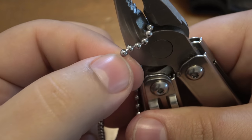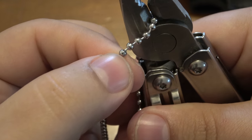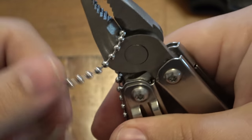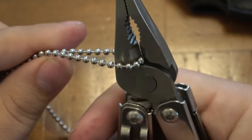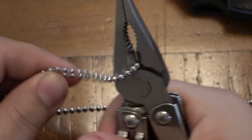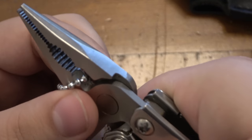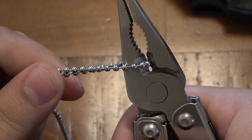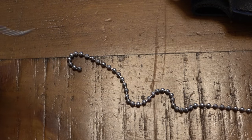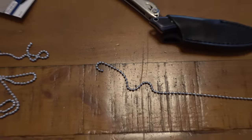In between each individual ball there's a link, and it allows it to slide in and out — it allows this to be somewhat flexible so it can move around freely. All you've got to do is squeeze that link. Let me position this a little higher — it was in that little channel on the bottom for the crimper. There we go. That's the cut. Very simple to do.